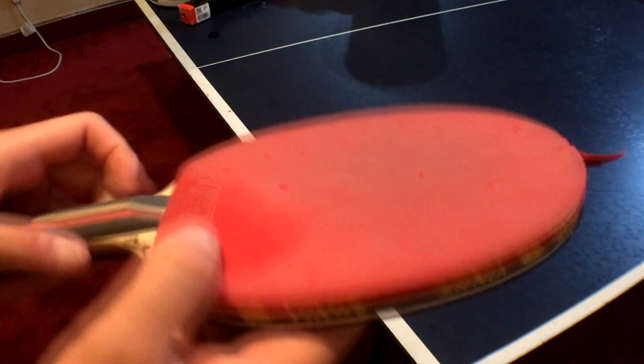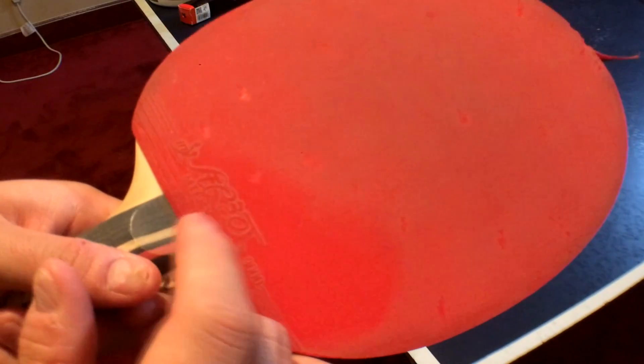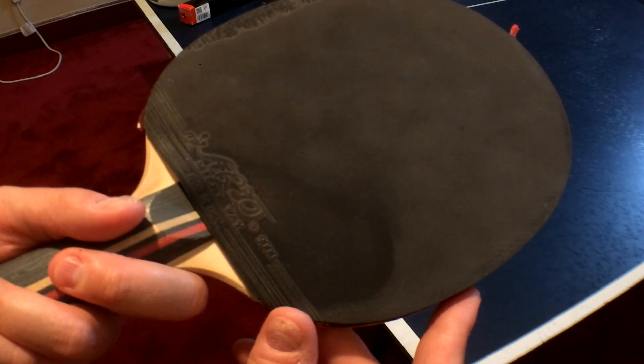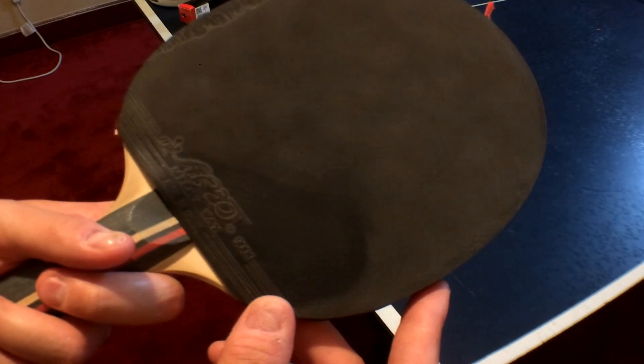How to clean a table tennis paddle. In this method, I'm trying to show you the difference because my paddle has about one week of dirt on it. That's why it's quite dirty on both sides. You can probably see it quite easily on the black side, not that much on the red side.